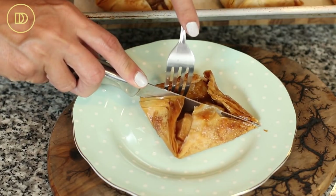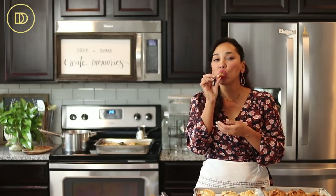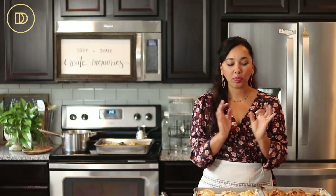They should be very crispy. Let's cut into one — hear that? That is what you want to hear. Now it's time for the best part, the taste test. You can make these with puff pastry if you want to take a little shortcut — just cut it into squares and do the same thing; you just skip the buttering part. But the flaky phyllo just melts in your mouth. That filling is the best apple pie filling I've ever had — it is the only filling I use to make anything apple-flavored during the holidays.